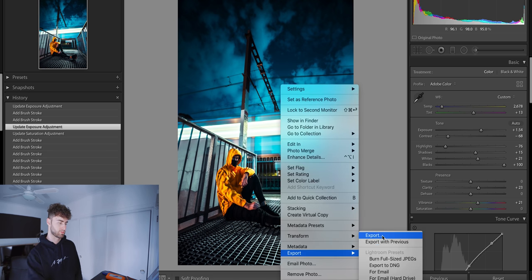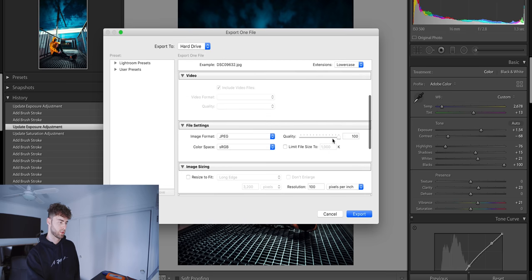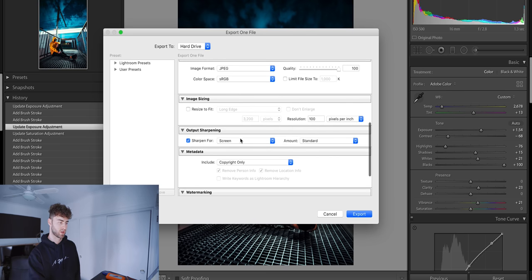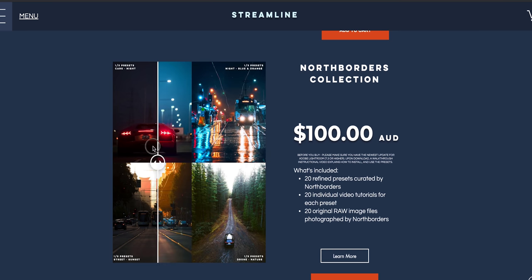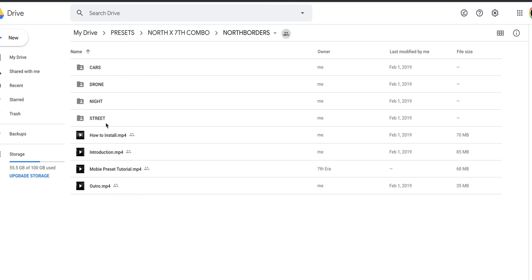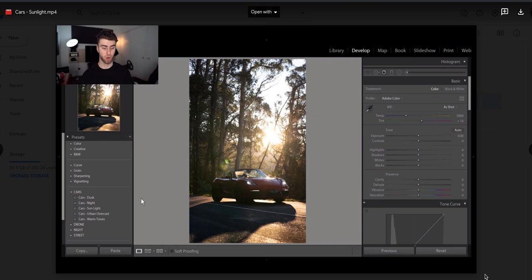Going to right-click, export, go into my folder from the night, go into best, choose export quality at 100, image format JPEG, color space sRGB, resolution 100, sharpen for screen amount standard, export. As you saw, I used one of my presets to edit this photo. If you want to grab my presets, they come in a pack of 20 with 20 walkthrough tutorials and 20 raw images for you to play around and practice your editing on. Each preset comes with a walkthrough tutorial that teaches you exactly how to use the presets and what kind of images to use them on.